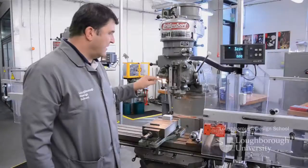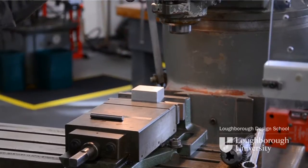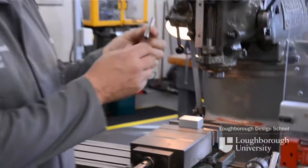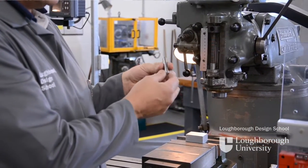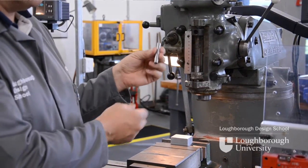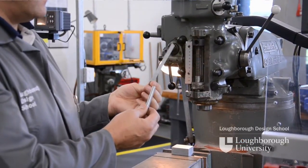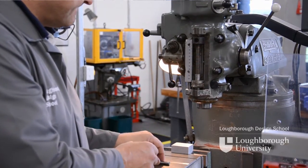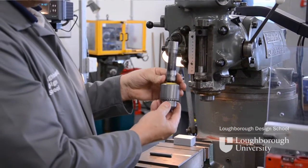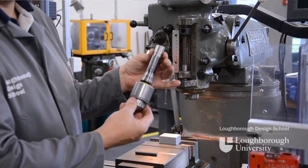In this demonstration I'm going to show you how we find a datum edge of a component in relation to the axis of our milling machine. To do this, we use what's called an indexing bar — a ground hardened piece of silver steel of a known diameter, this being 10mm. With this we use a piece of 0.1mm feeler gauge. The indexing bar is held in a Jacobs chuck, and we go through the same process with the R8 collet as when loading and unloading a milling cutter.